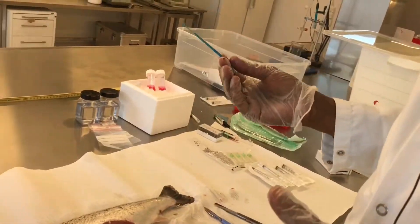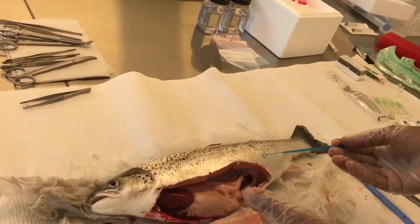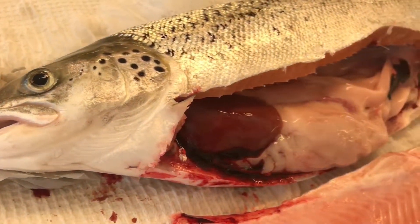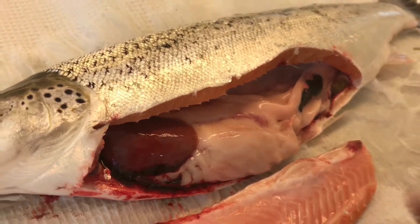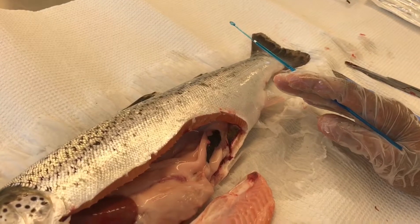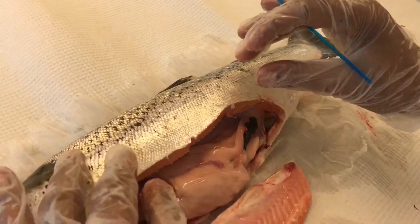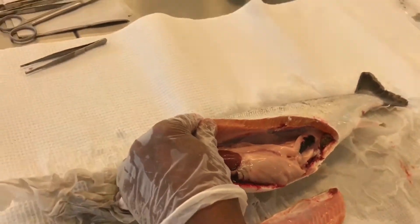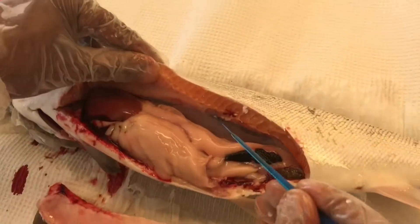After opening the abdominal cavity, we have to take samples for microbiology and molecular biology, which requires good care to avoid contamination. So we insert the inoculating needle into the kidney.